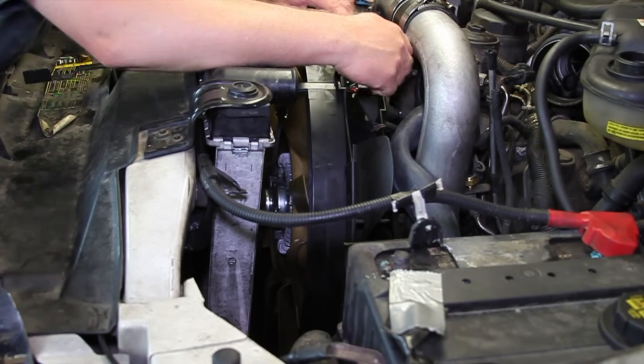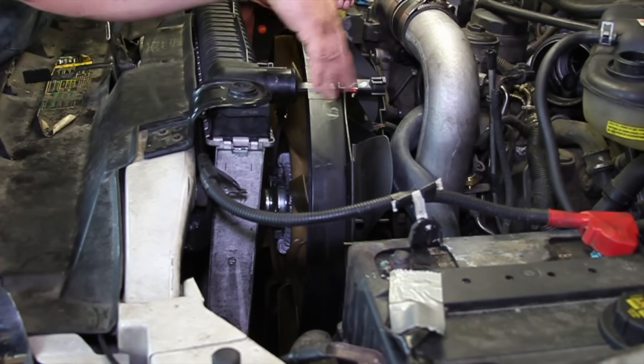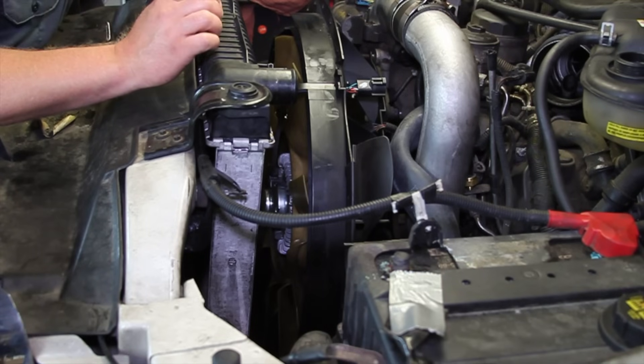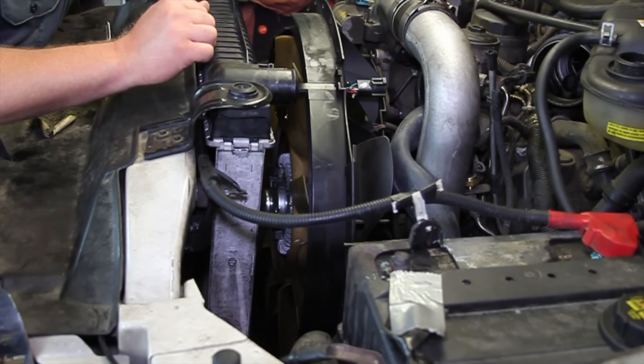We're going to make our electrical connection, finish assembling the shroud, hook the hoses up, put our air cleaner back in place, bleed the cooling system properly, clear any trouble codes that may have been set, and retest the system to make sure our cooling fan is operating properly.